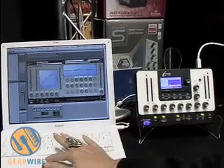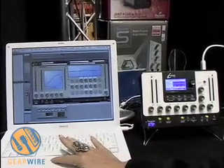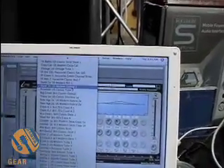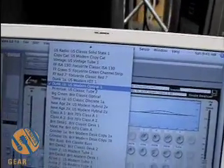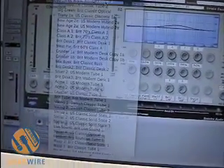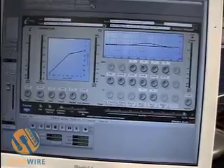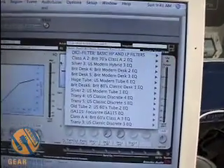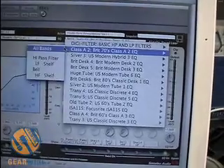Let me show you all of the different compressors that come in the Liquid Mix. All you do is click here and a dropdown menu comes up. As you can see, there are a bunch of different compressors to choose from, and there will be more to come. And if you want to see all the EQs, you press there — that's how you can see all of the different EQs that come with it.